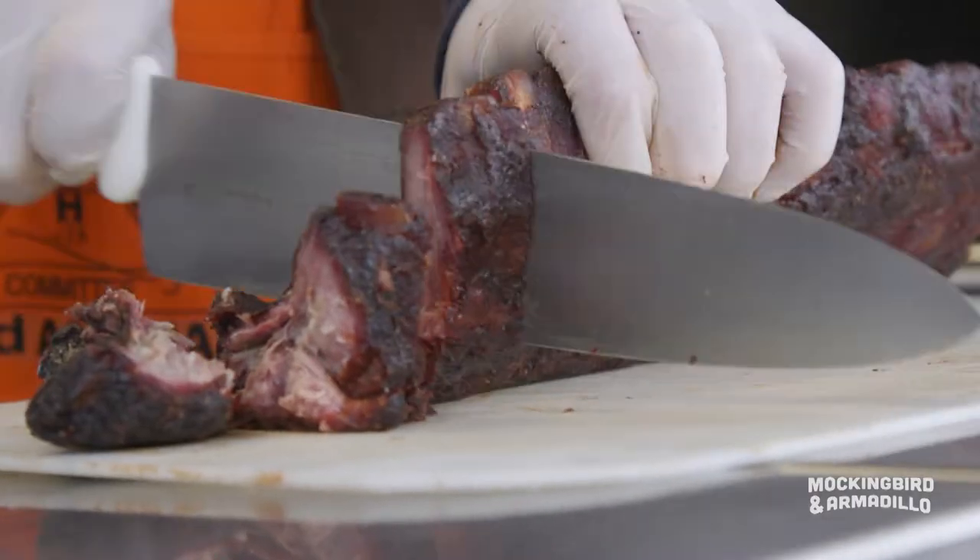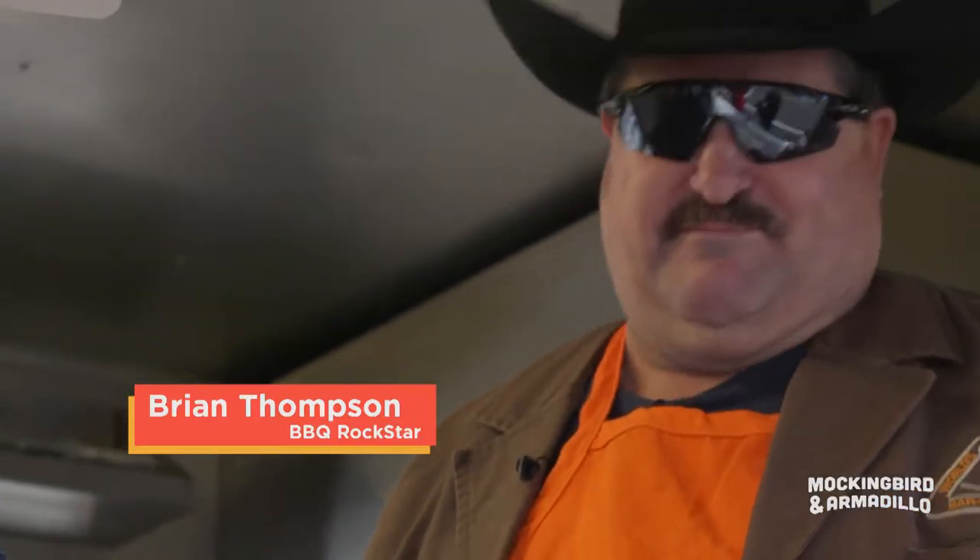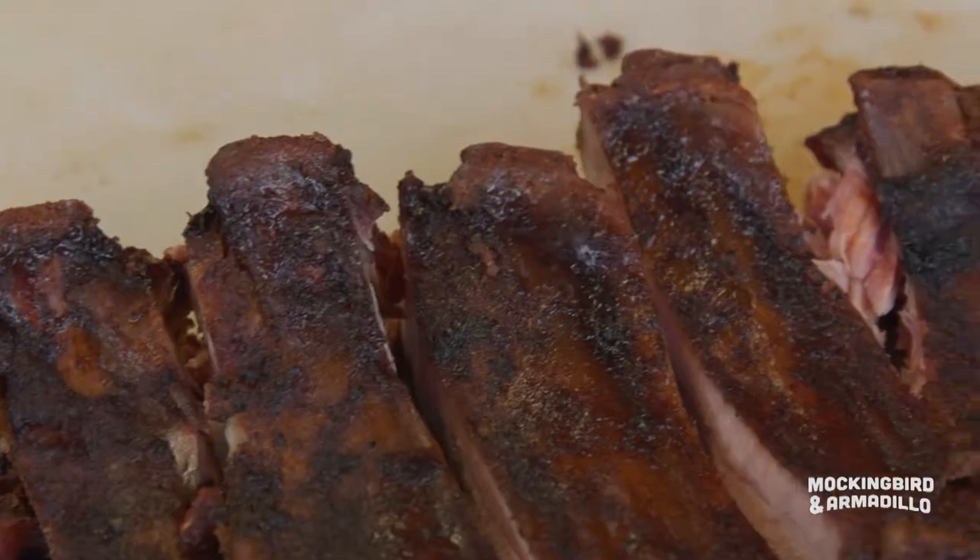How long should a rack of ribs smoke for? It depends on the temperature, but you're looking at four to five hours for a perfect pork rib.